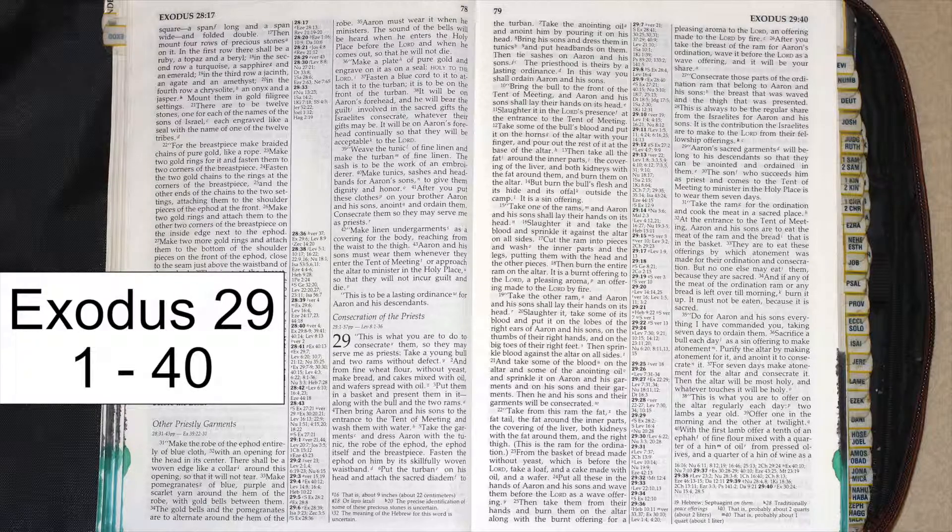Take the ram for the ordination and cook the meat in a sacred place. At the entrance to the tent of meeting, Aaron and his sons are to eat the meat of the ram and the bread that is in the basket. They are to eat these offerings by which atonement was made for their ordination and consecration. But no one else may eat them, because they are sacred. And if any of the meat of the ordination ram or any bread is left over till morning, burn it up. It must not be eaten, because it is sacred.